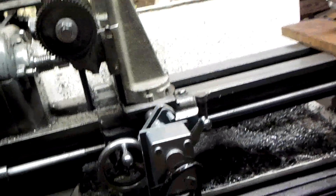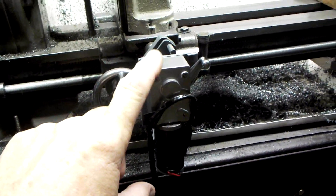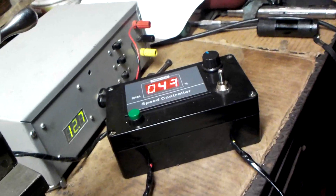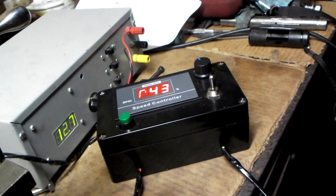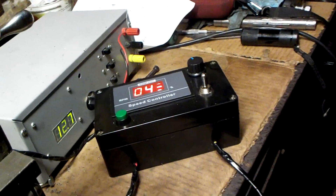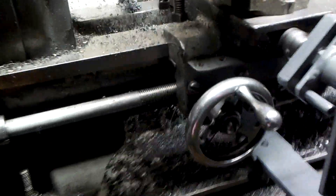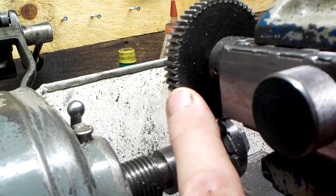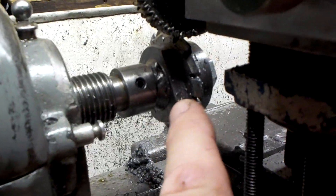Greetings viewers. This is my power feed for the cross slide that I've made. Basically I'm doing a gear cutting operation and for that I'm running it at 43% as it feeds the gear blank into the cutter.